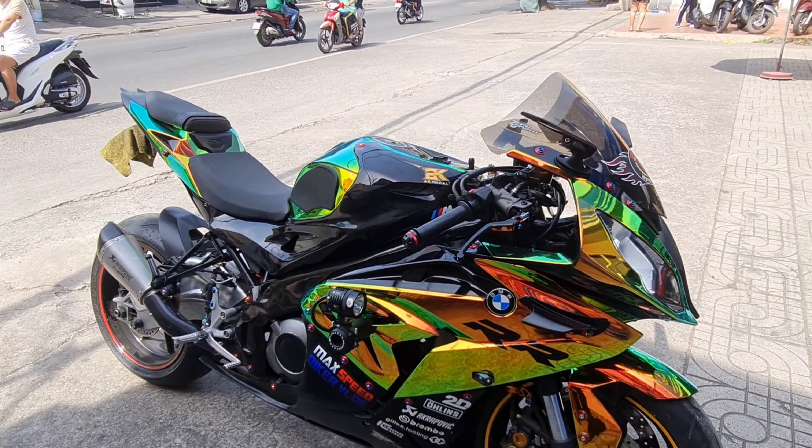Ngoại hình này vàng tem này của AK nè. Các bạn muốn biết cái vàng tem này của BMW giá như tiền thì cứ liên hệ AKDK nhé. Còn về vô tuần đây cho xe có gì cứ liên hệ Bảo nhé.